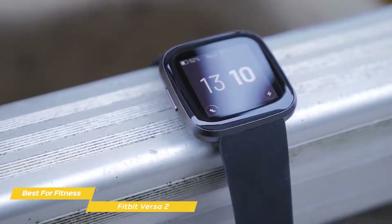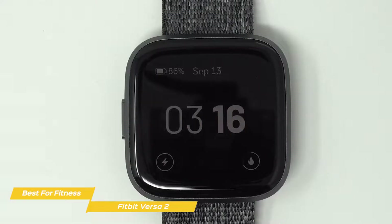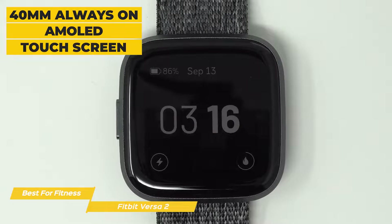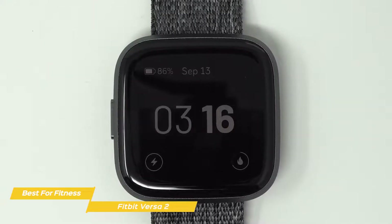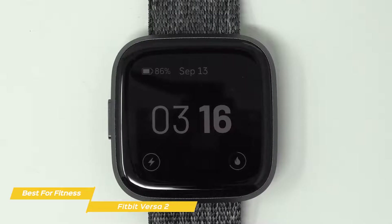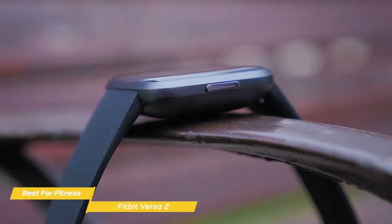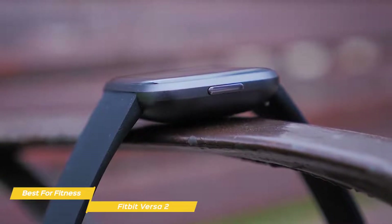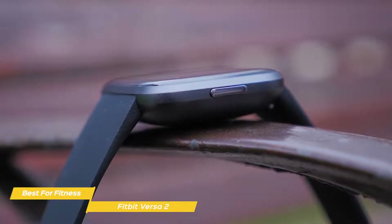Although it's definitely on the pricier side to be considered budget for some people. The design of the Versa 2 features a square body with rounded corners and a 40mm always-on AMOLED touchscreen. Where the original Versa had three buttons on the chassis — two on the left and one on the right — the Versa 2 sports just a single multifunction button on the left. This simplification means you're never more than a press or two away from the feature you need to access.